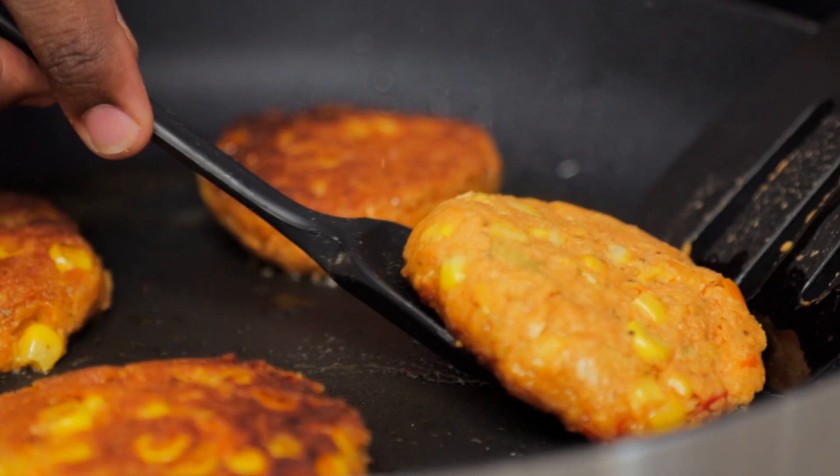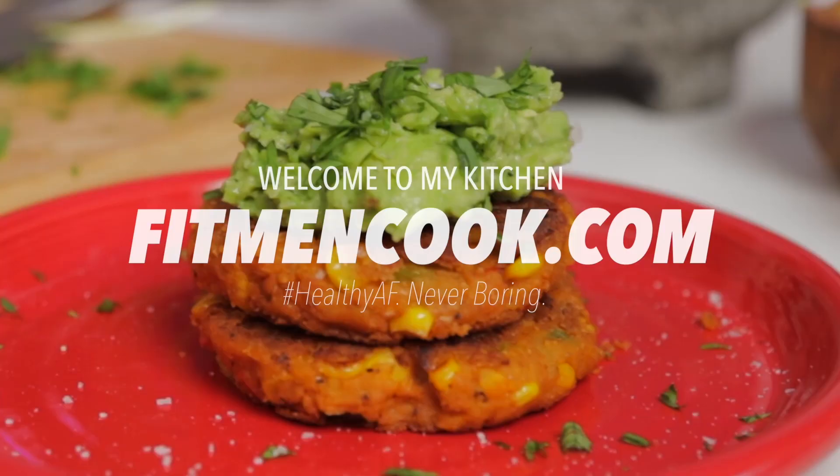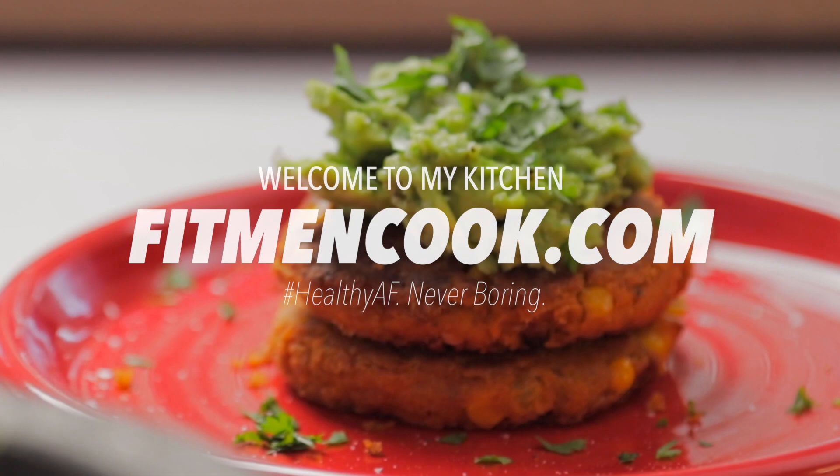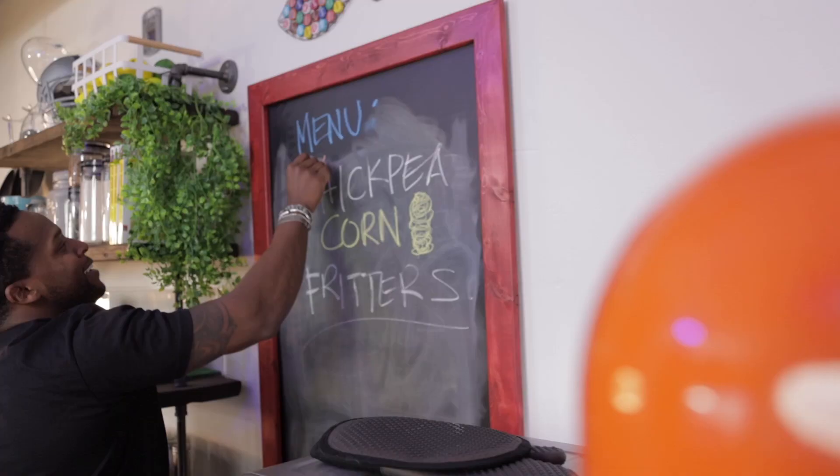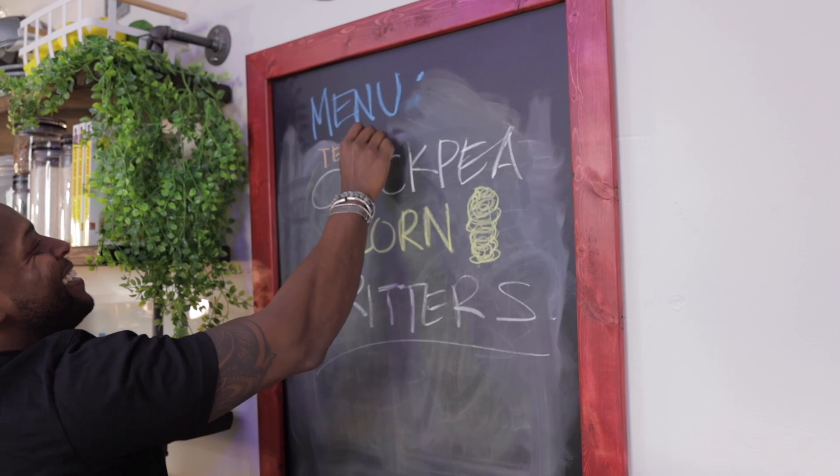That was funny. What up, guys? Welcome back to the Fit Man Cook Kitchen. For today's quickie meal prep recipe, we've got a plant-strong one for you — and even doubly good because it is Tex-Mex inspired. We are making some chickpea corn fritters, or patties, or whatever you want to call them. Just make these bad boys. We just had some here in the studio and let me tell you, they are delicious.